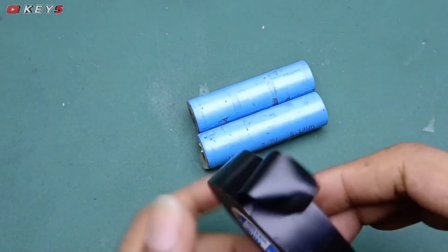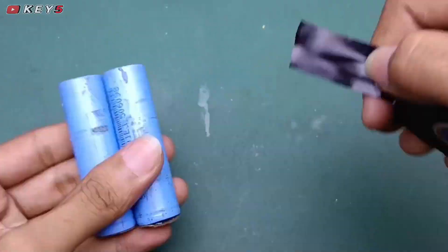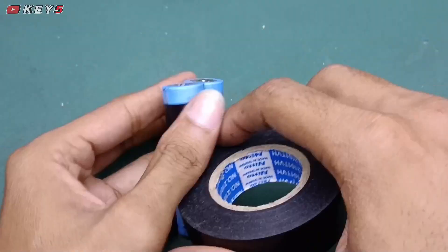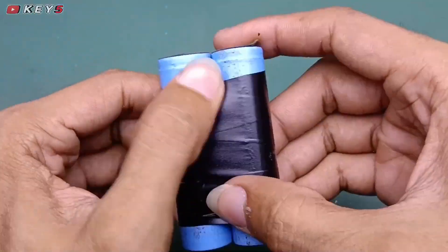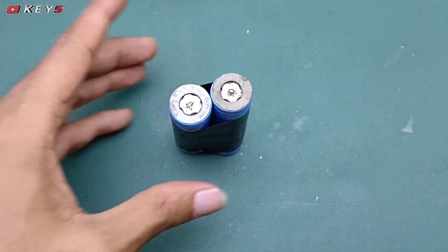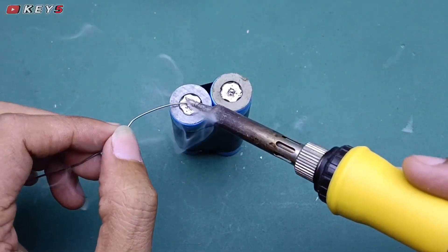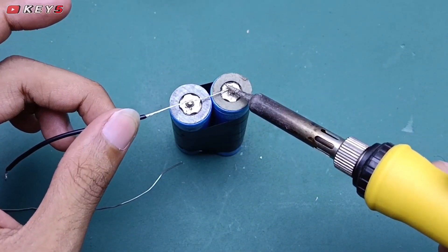Sebelumnya saya akan kasih solasi hitam untuk merekatkannya agar agak rata dan nantinya mudah disolderkan dan mudah dipasangkan. Selanjutnya kita akan solder bagian kutub positif dan negatifnya. Sebelumnya saya kasih isolasi hitam dulu agar mudah untuk merekatkannya.